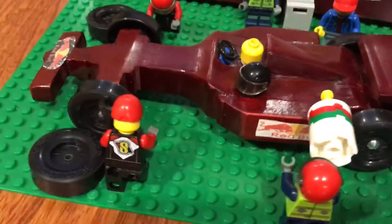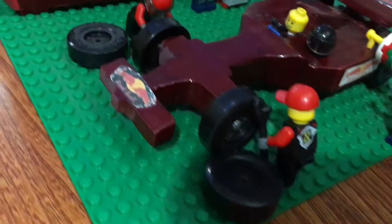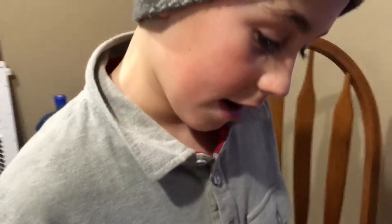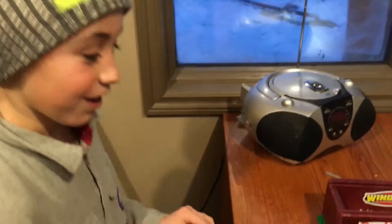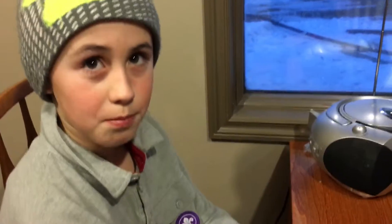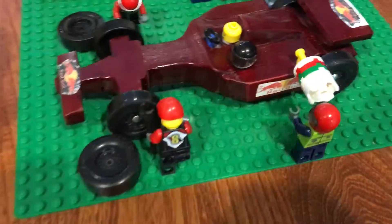I tried making it so they all had red helmets but I couldn't find enough, so I made it so they had red hats and helmets. I wish I had more of these guys but I didn't, so I just put them on other guys. It took a long time to get all of the shaping done on it. Good job Jay, very good job on that.